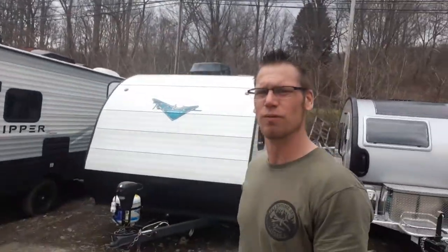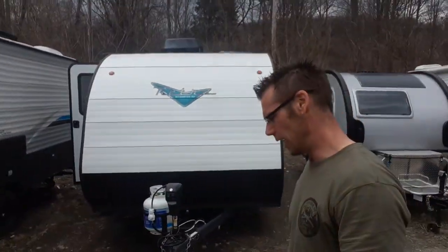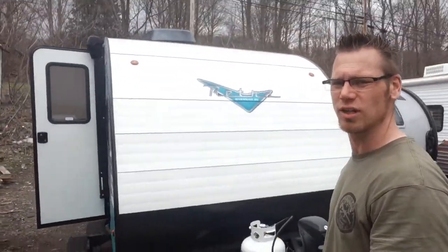Hey campers, Dustin with Hartley's Auto and RV Center. Today I'm going to go over the 2022 Riverside Retro 165. This is a brand new floor plan by Retro — they just came out with it, replacing the 166.